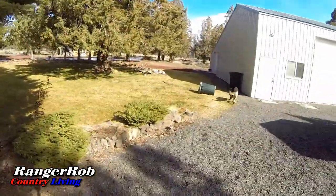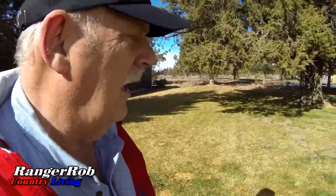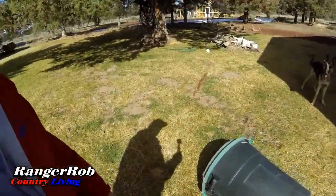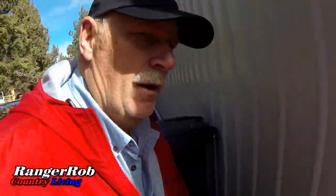We've actually got a little bit of snow this morning, but it's going away really fast. I've got stuff that's flying all over the yard, but it looks like everything held together pretty good. Currently I have a garbage can out of control here, but let's go in the shop and let me show you what's going on.